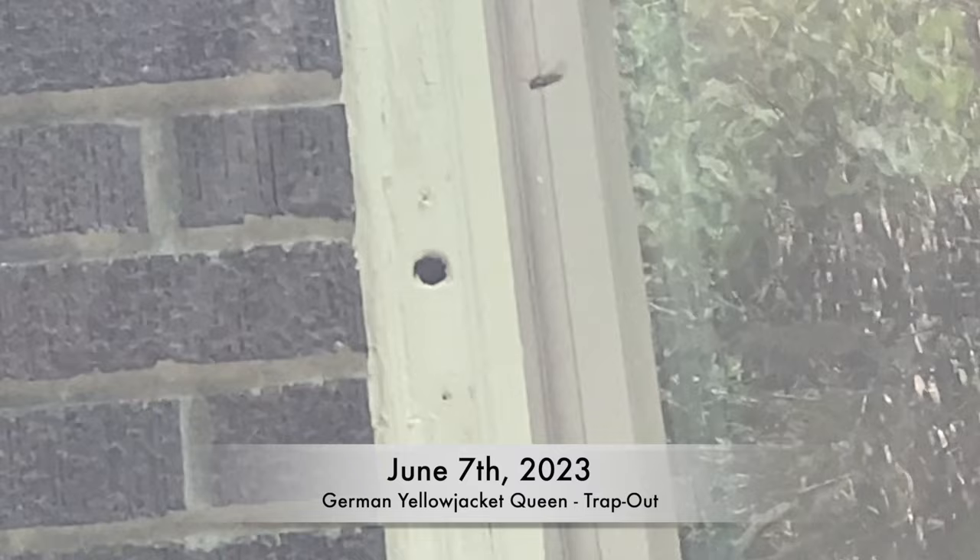Welcome to the Green Wasp Removal YouTube channel. In this episode we show you how we do a trap-out of an invasive German yellow jacket queen, as she was trying to set up a nest inside a small hole she had found on the exterior window frame of a building where we had just completed a bee removal job.